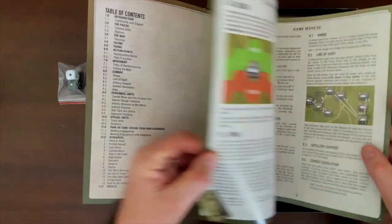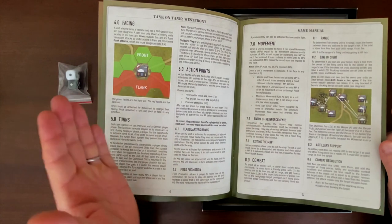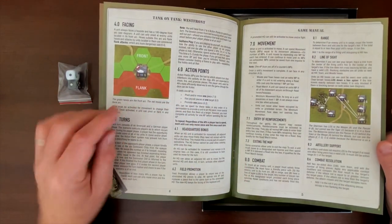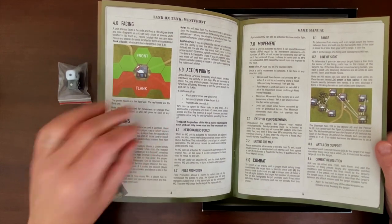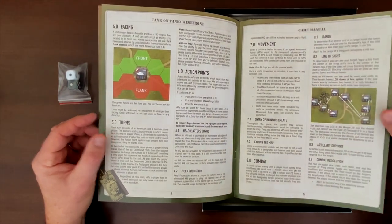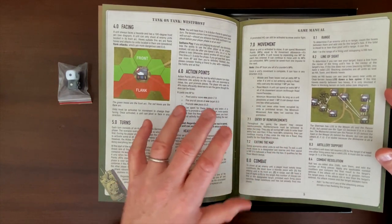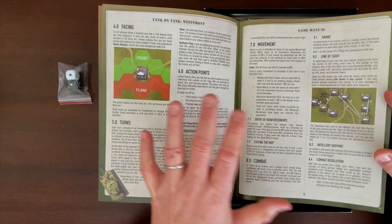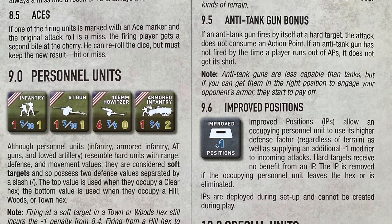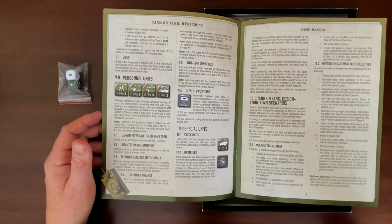Looking through the rules to highlight a few key mechanics: there is a facing system for tanks, and an action point system that's variable — you go back and forth playing both sides until you run out of action points. There is line of sight for combat, so we have range of units and line of sight factors to figure out. There's artillery support, different characteristics between soft targets like infantry and hard targets like tanks, improved positions, truck units, and airstrikes.